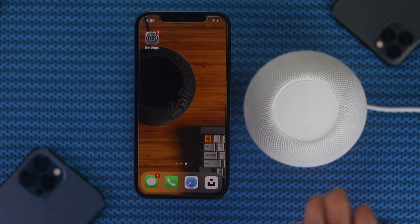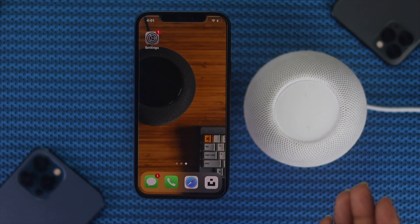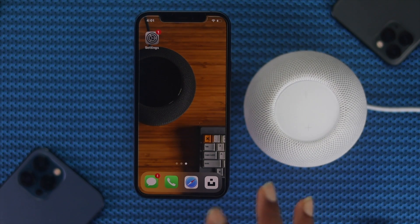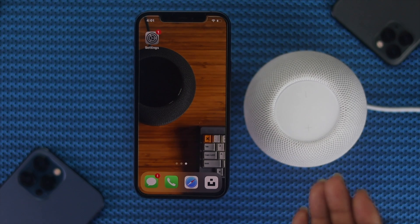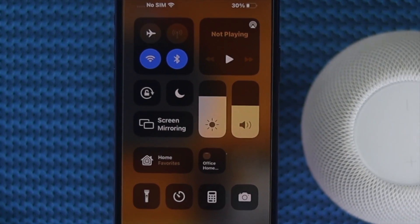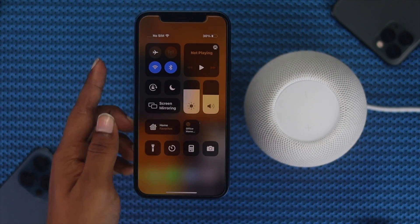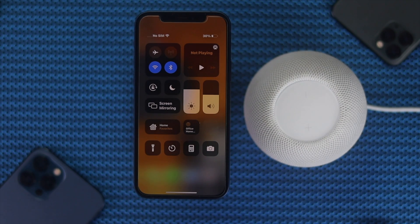First off, you have to keep in mind: when you plug your HomePod to the power, make sure to wait around 5 to 10 seconds to make it ready. After that, check out your Bluetooth and internet connections on your device, because if your Bluetooth and internet connection is not okay, your HomePod will not be able to connect or pair with your iPhone.